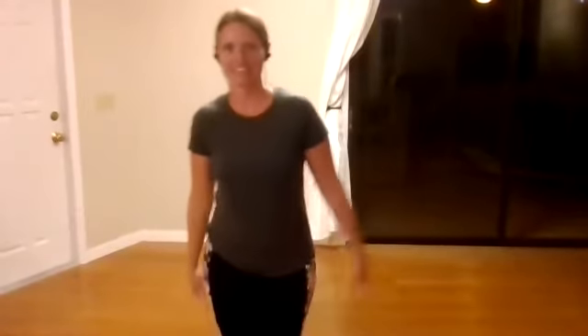Tai Chi Wednesday. Let's get started everyone. Thank you for joining me. So today we're going to review up to the first strike tiger. We'll go through that after our warm-ups and then we'll add on from there. We'll do the other side. So let's just warm up the body.